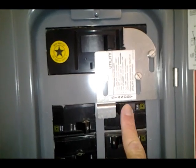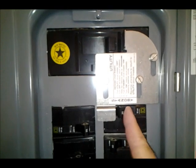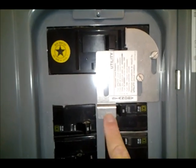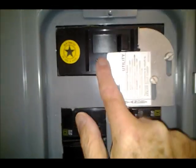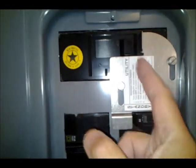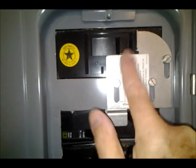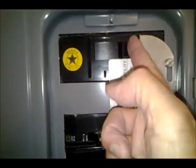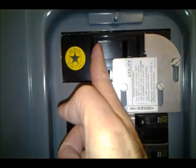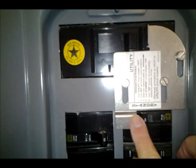Right here it's keeping the 30 amp breaker dedicated to the generator from turning on. The 200 amp switch is on, so if I want to turn this on, I have to slide this up. Can't slide this up unless I get this out of the way. When I shut the power off, this goes over to here, then this will slide up, exposing the 30 amp breaker, which then can be turned on. That's an interlock switch.